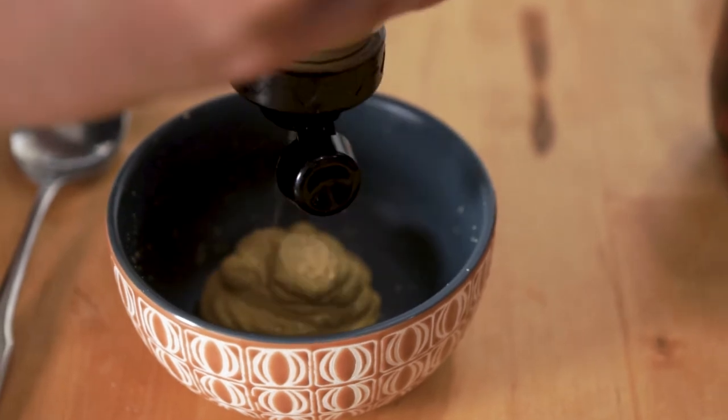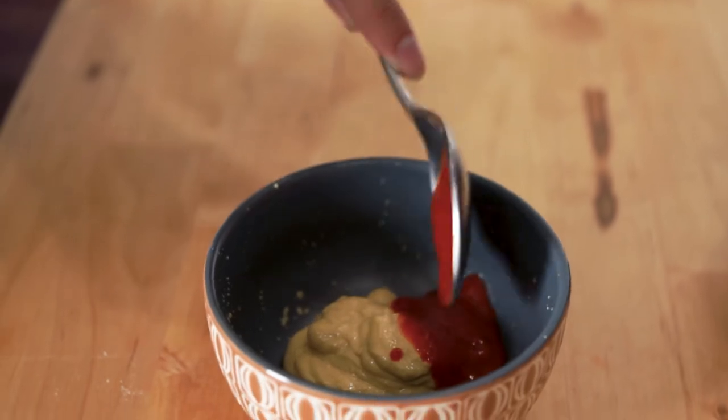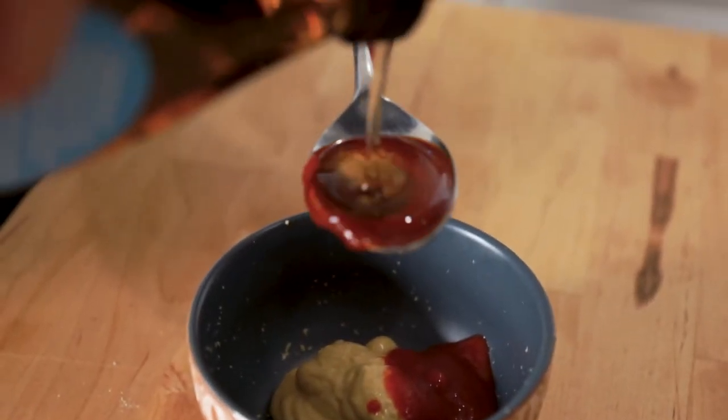While they're baking, you can make a simple dipping sauce with four tablespoons of Dijon mustard, one tablespoon of sriracha, and one tablespoon of agave nectar.